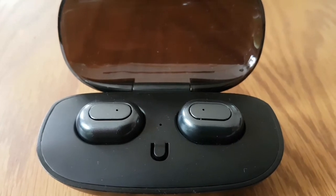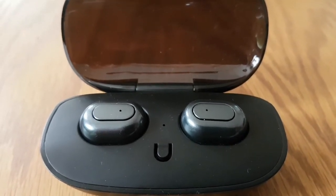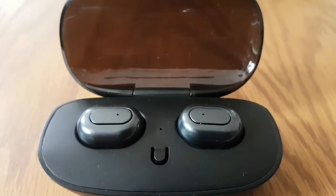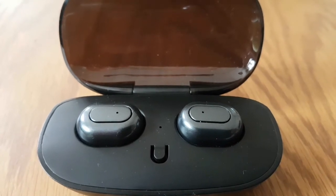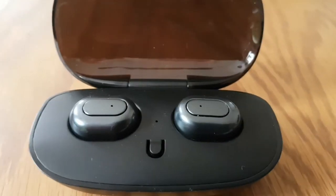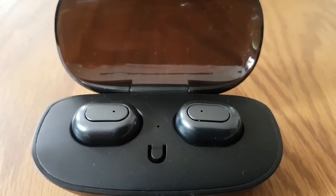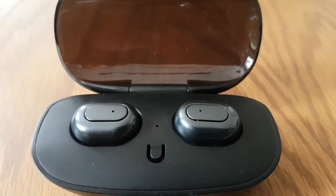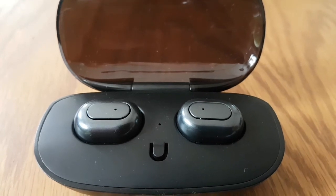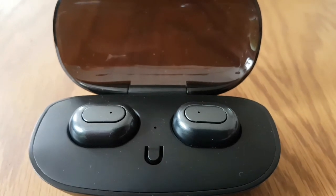Very good bass, very good indeed. I think these are well worth the price if you just want to try them. About three and a half hours — I don't know how much AirPods or Samsung Gear do, but three and a half hours is pretty good, I guess.